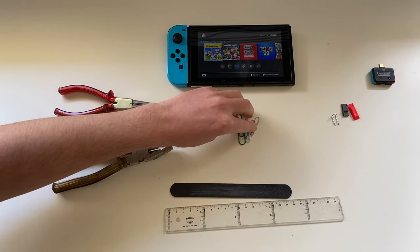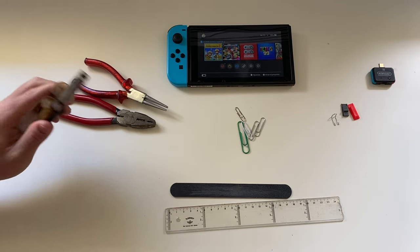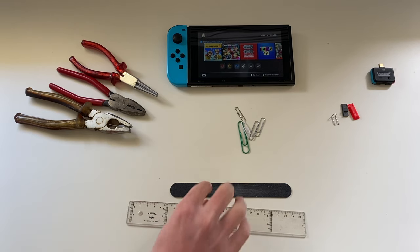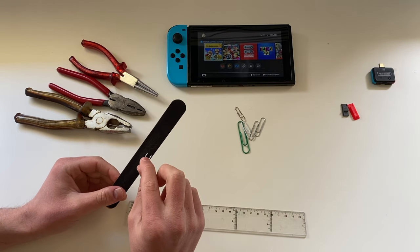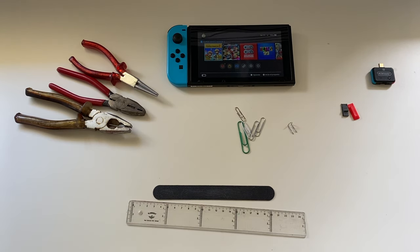You'll only need some paper clips, some tweezers — you can do it with just one, but I'll use three for the sake of the video — a ruler, and optionally something to make it smoother so that it can't scratch, even if you screw up putting it in the Joy-Con Rail.